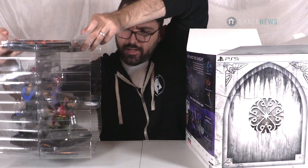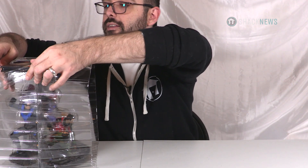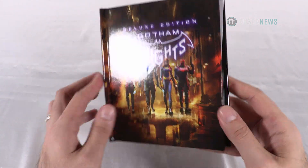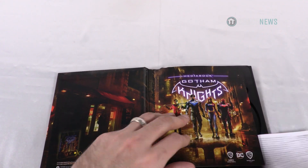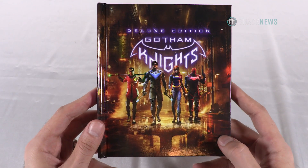Oh wow, that's a lot bigger than I thought it was. Holy crap. The first thing we have here is... is this a steel book? What is this? It's weird. It's not a steel book, but it definitely is a book. How weird. This thing is kind of cool. It's an LED book?